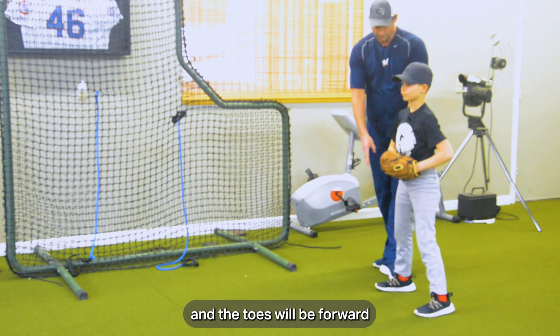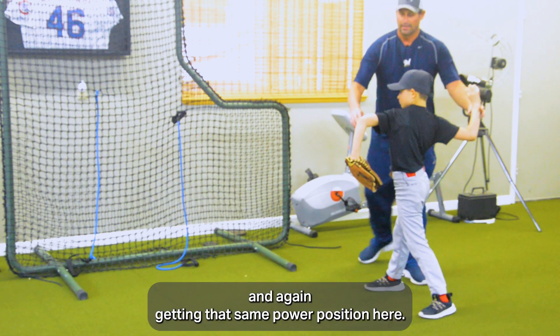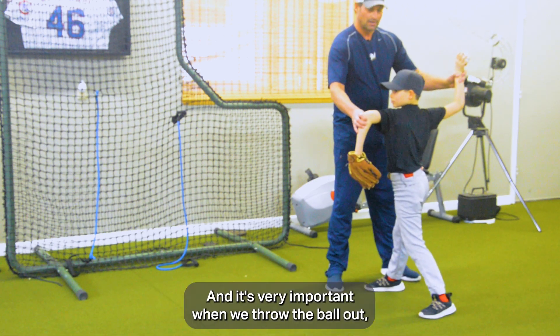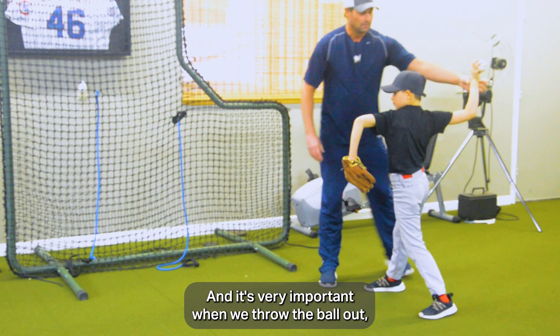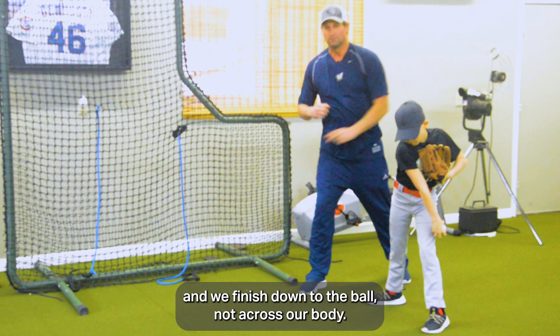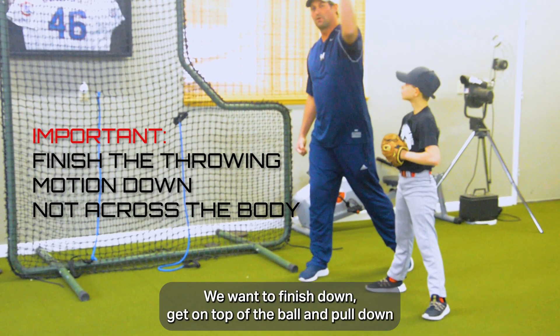The toes will be forward in an athletic position, knees bent, and again getting into that same power position. It's very important that when we throw the ball, we finish down to the ball — not across our body. We want to finish down, get on top of the ball and pull down.